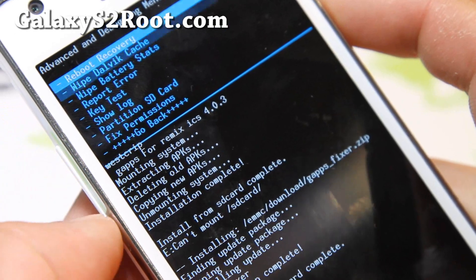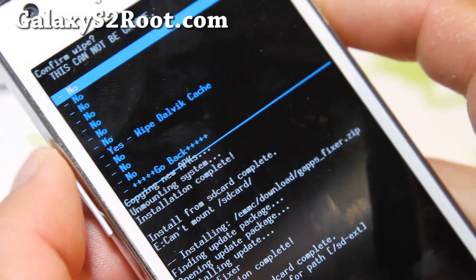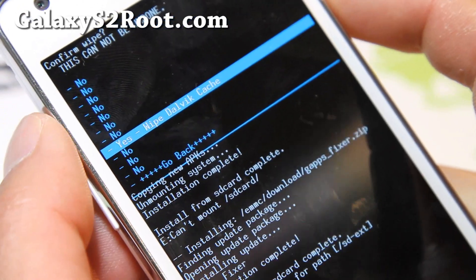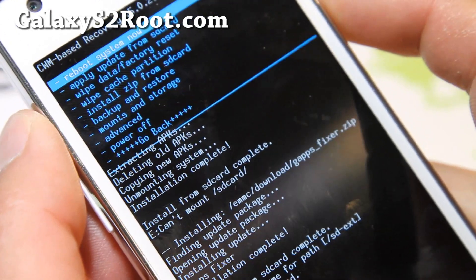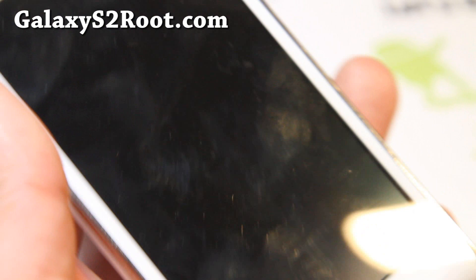Go to Advanced, hit the power button, wipe the Dalvik cache, hit the power button, say yes, hit the power button. Go back and reboot system now. You should be on Resurrection version 1.0.